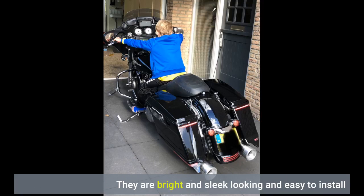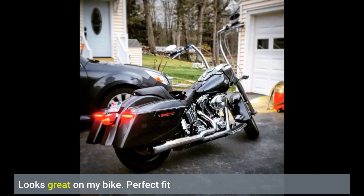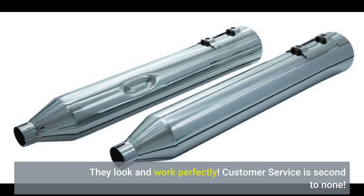They are bright and sleek looking and easy to install. Looks great on my bike. Perfect fit. They look and work perfectly.